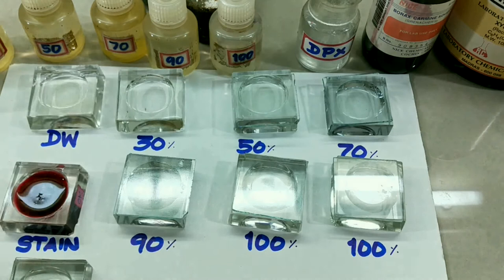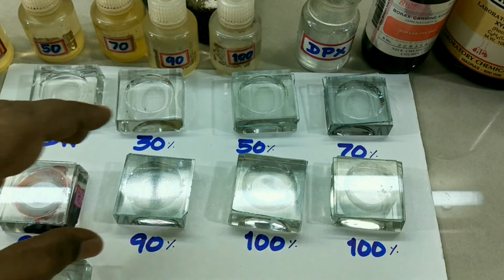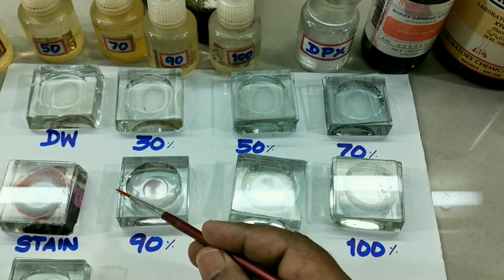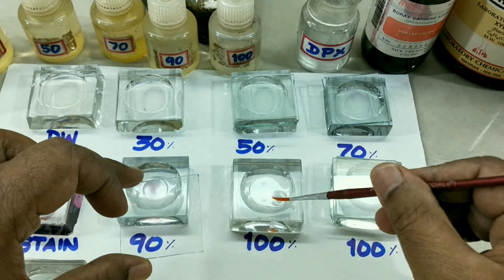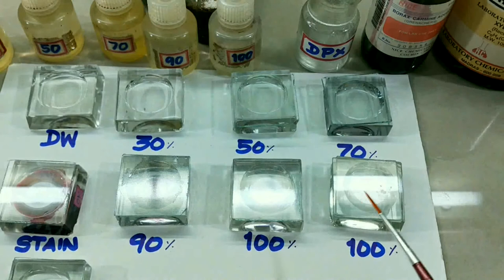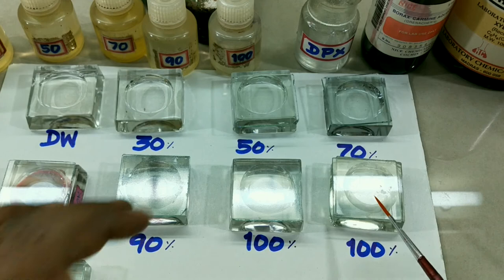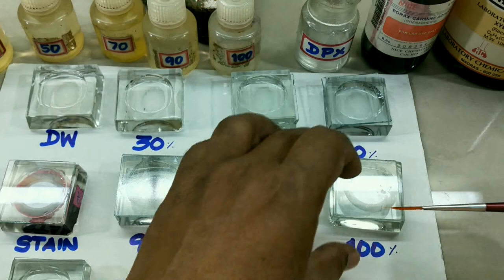After five minutes we are continuing the dehydration. Take it from 90% alcohol and transfer it into absolute alcohol to get complete dehydration. After five minutes, transfer the material into once again another fresh 100% alcohol. The fifth step is clearing — the alcohol is replaced with xylene, which imparts transparency to the animal. This is called clearing.